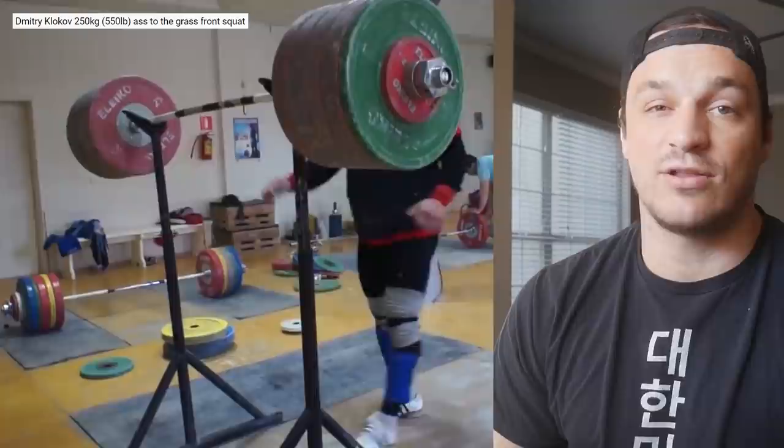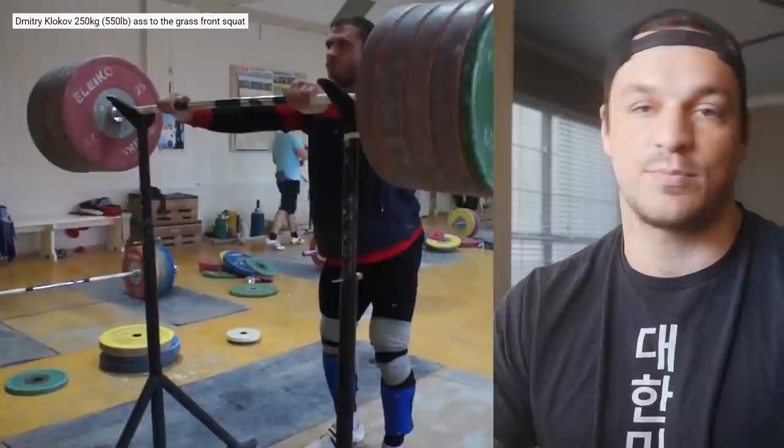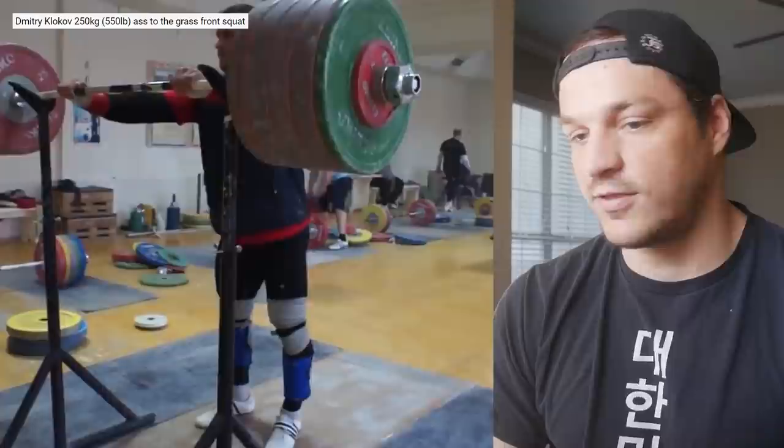Moving on to Dmitry Klokov — you've got to put him in the video. What I found is that, as far as back squats go, there weren't any that jumped out as his most impressive. He is the guy here with, as far as I'm concerned, the lowest squat compared to body weight — but by far the best total and best Sinclair of the group. Here's a 250 kilo front squat with an insane pause — I know I'm putting in a front squat, I shouldn't have, but I had to. Don't get mad at me.